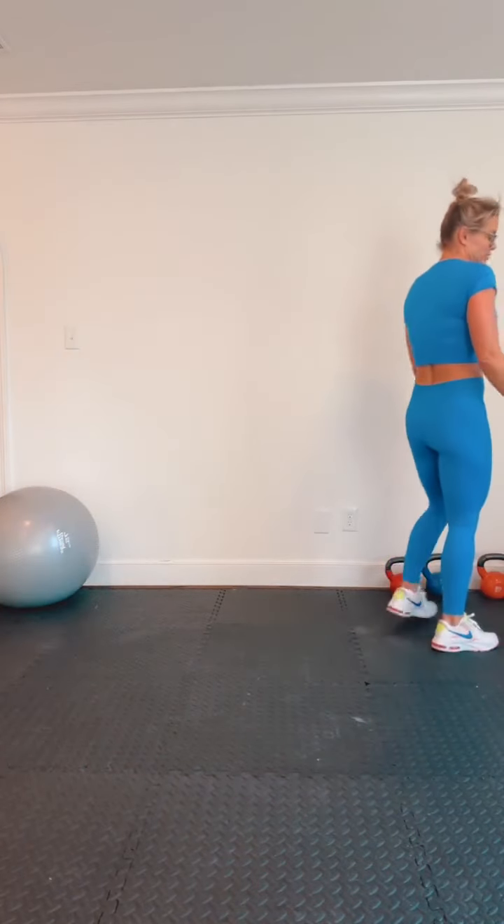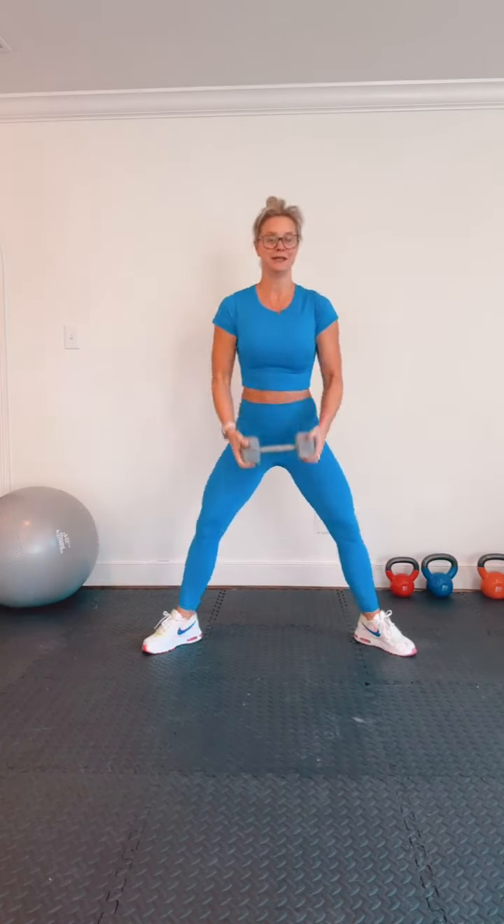Starting with the plie squat — let's go, up and down. Good, chest up, squeeze at the top. You should feel this more in your inner thigh. You can hold your weight down low, hold your weight up high, hold two weights. 20 seconds, guys — keep going. Speed up the tempo if you want to make it a little bit harder.